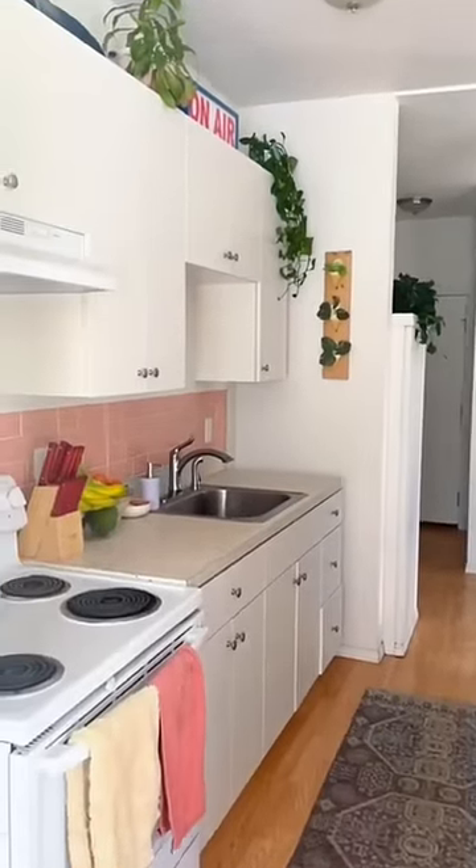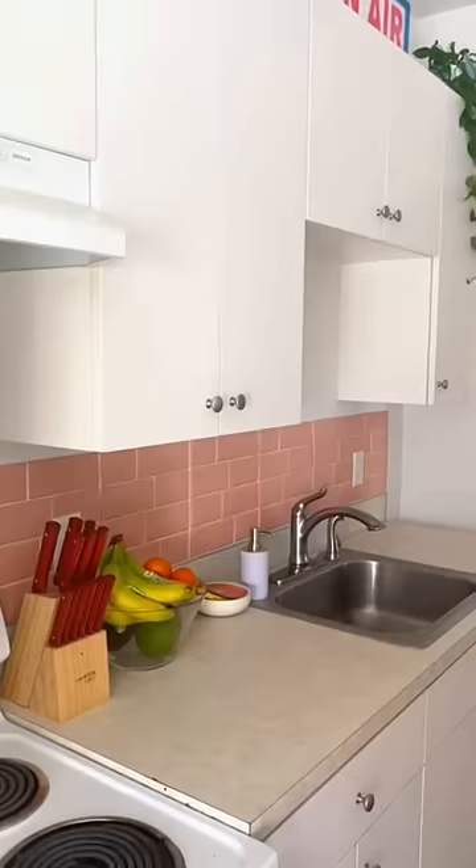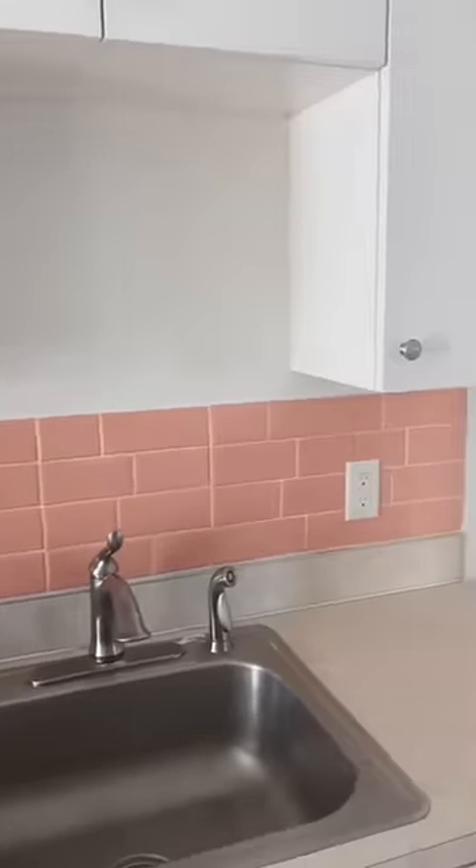I absolutely loved how it turned out, and this is a great option for renters who want to add a pop of color to their kitchen but can't paint. Thanks for watching — follow my Instagram for more DIYs.